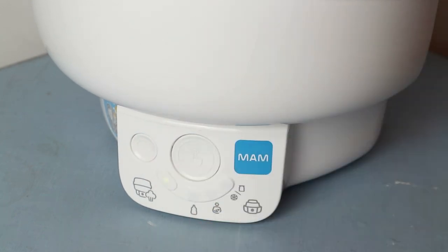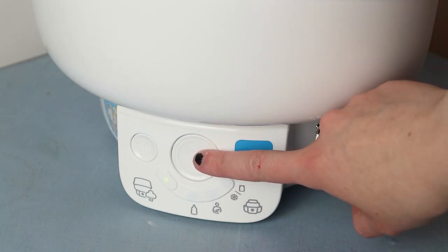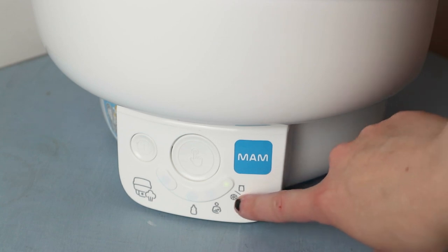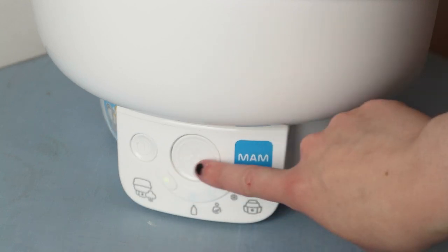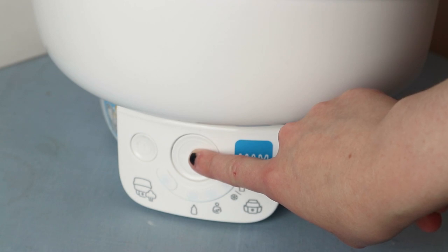It's the power button on the left, and then the first option is already on steriliser, but I'll just run through the functions so you can see. It moves on to express bottle warming, gentle bottle warming, and the defrost and food warming function. Go back to the first one, and then to start the function just hold the big button and it'll beep - that's it starting to heat up now.